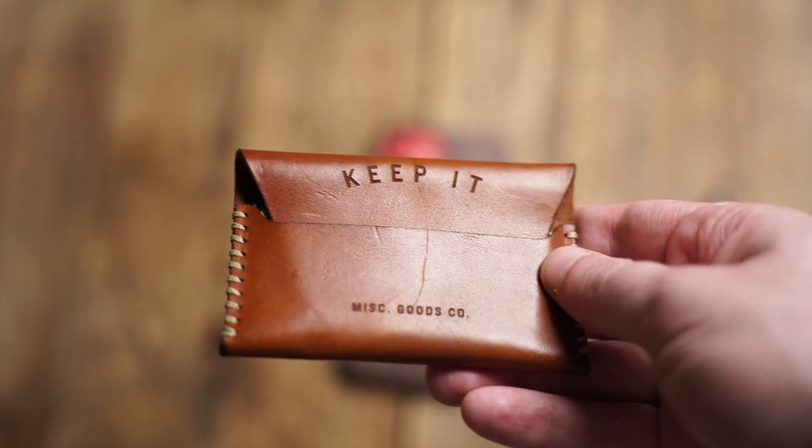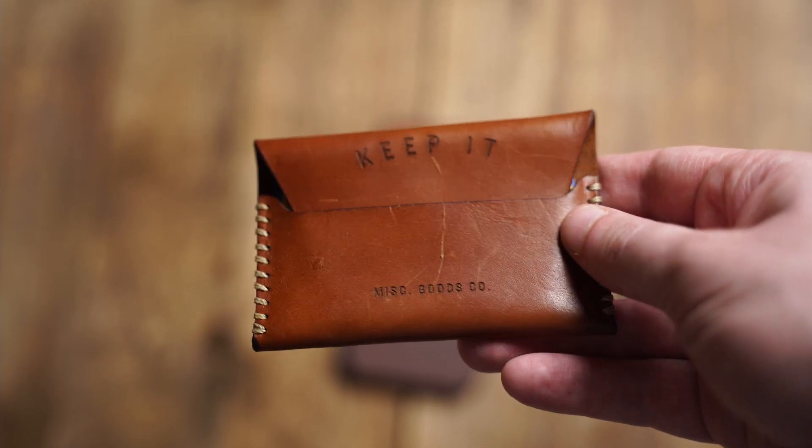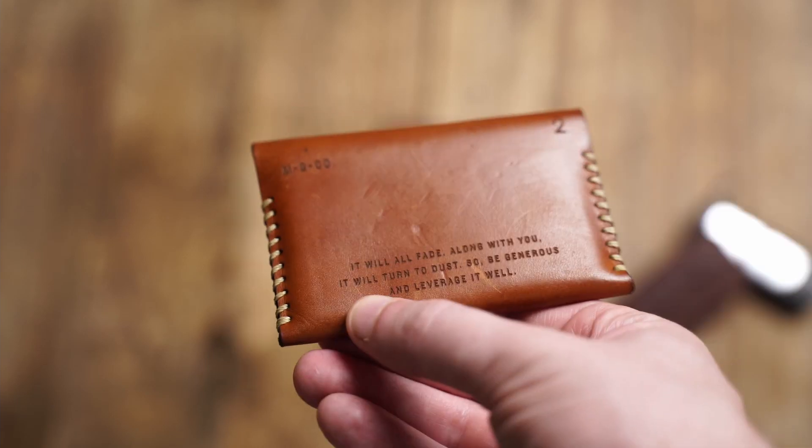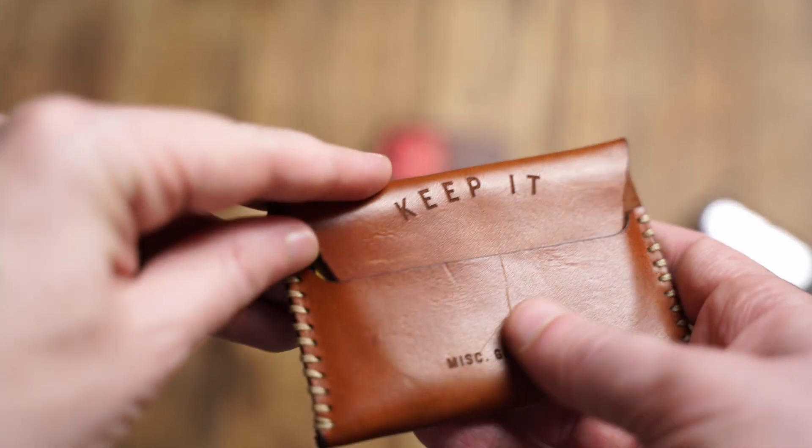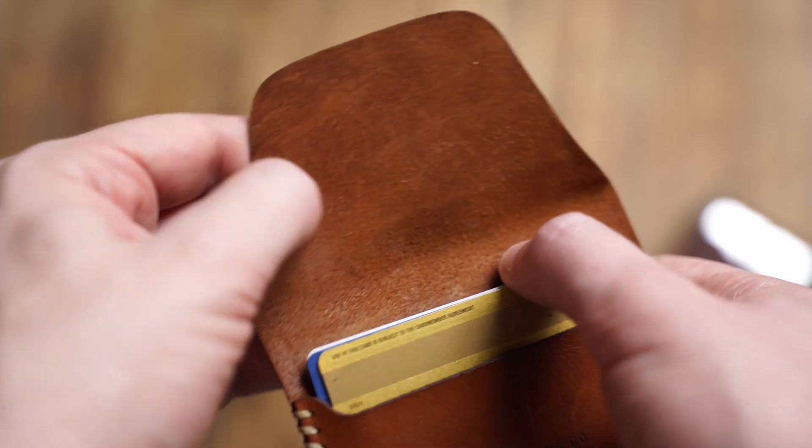The last piece of my kit is a Miss Goods Co. wallet. I did a first-look video on this a couple of weeks ago and still have to do my final review, but to show that it's withstood the test of time — at least in the couple of weeks I've used it — you can already tell it's patinated quite a bit from when I first got it. It's super easy to use and really simple. There's enough space to carry about six cards comfortably and a little bit of cash. I did a stuff test and you can maybe fit seven in, and some people claim you can fit more if you slowly stretch the leather over time — something I'm not comfortable doing.